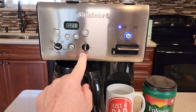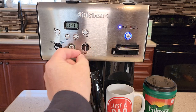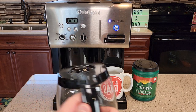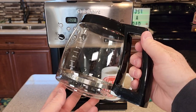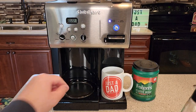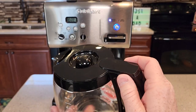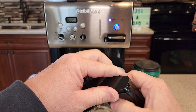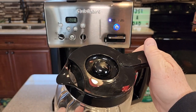We can also control the carafe temperature — low, medium, and high. It comes with Cuisinart's standard 12-cup glass carafe. There's the warming plate down there. It's got a top that snaps off really easy — that's how you fill it up or wash it — and then when you want to put it on, it just snaps on there really quick.